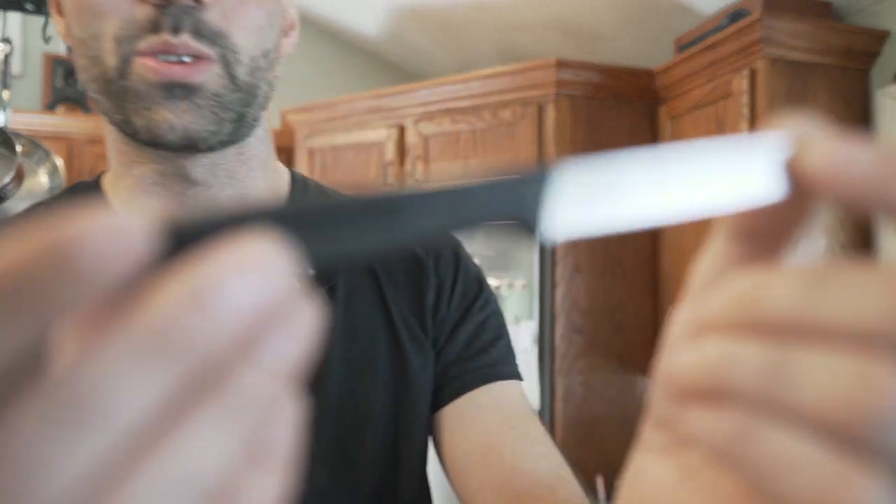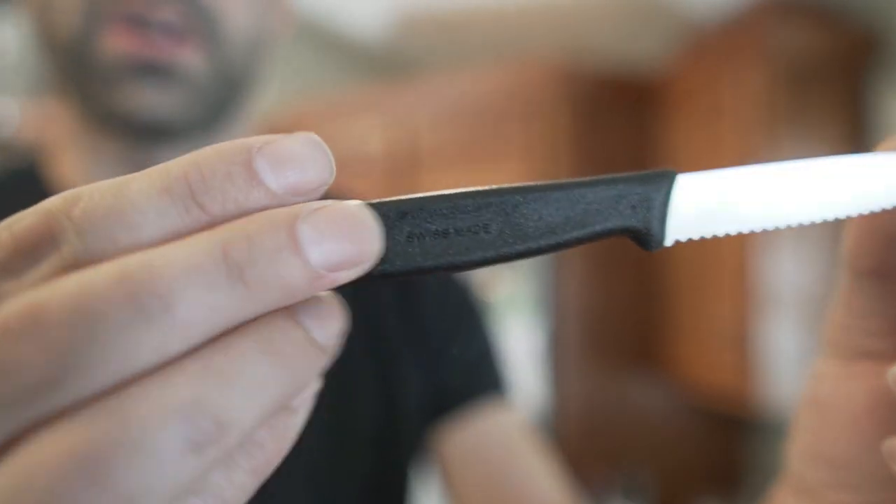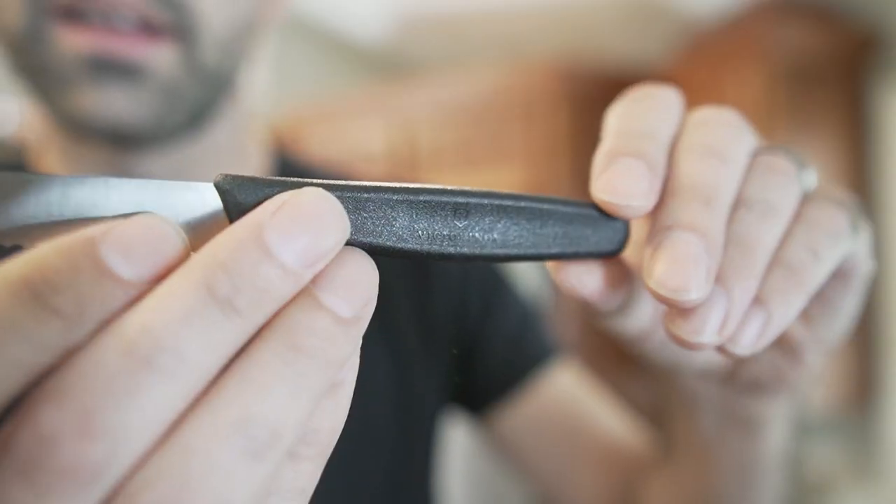I want to tell you about this serrated knife from Victorinox. Honestly, I can't even call this a knife — it's not a serrated knife, it's a serrated razor.